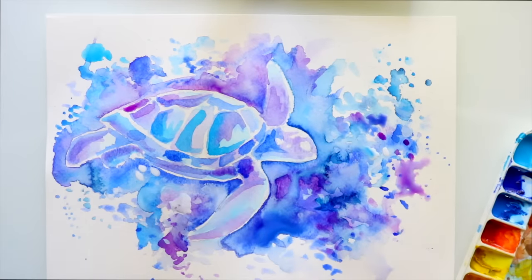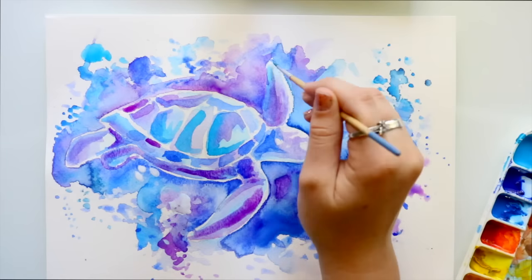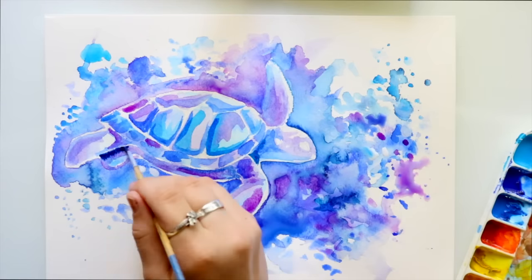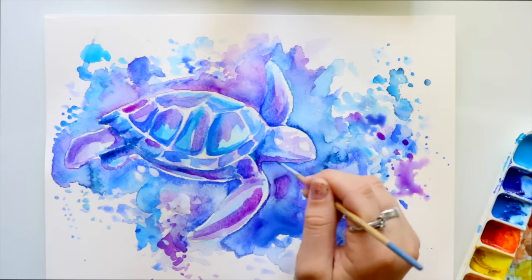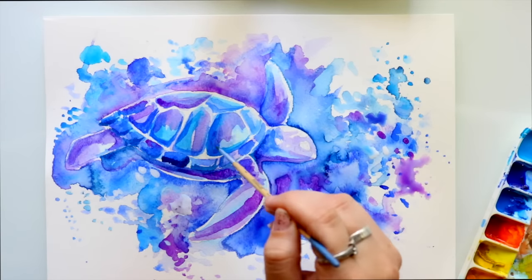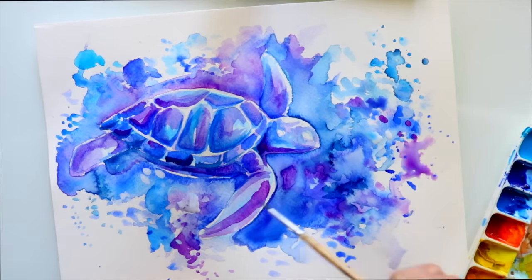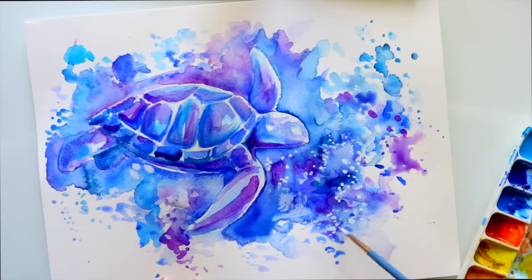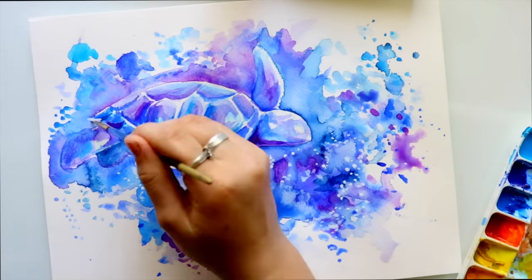These galaxy watercolor animals require really high patience. Because I'm not using masking fluid or a hair dryer, it takes me about four hours to make these paintings. I wait and let the water sit, because if you look below the turtle's fin you can see that awesome texture that comes out when you leave the watercolor alone and just let it dry — it gives the coolest texture.